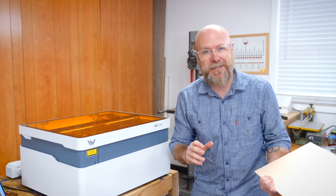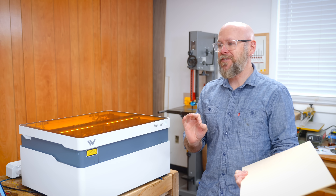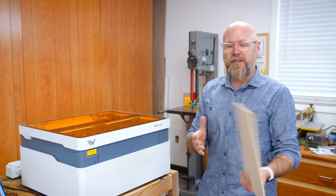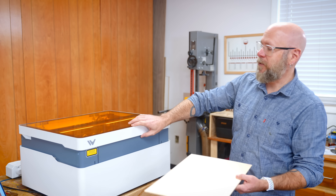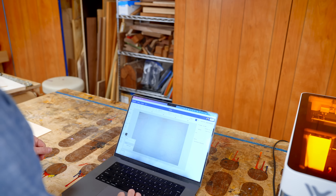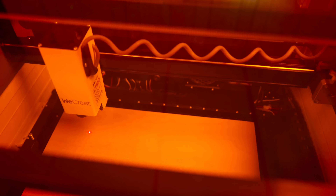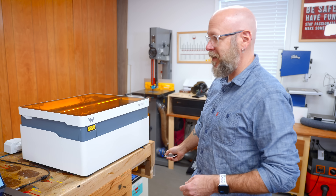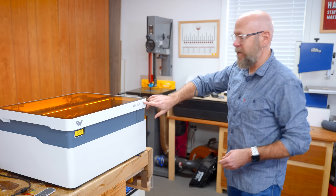Let's put this machine to the test. I want to make a little keepsake box, but I don't want it to look like it was cut with a laser, so we're going to do some tricks. We're going to make it one layer at a time using three-millimeter plywood. I already drew this up in Adobe Illustrator, so I'm going to upload my file, use autofocus, turn on the fume extractor — it did come with a remote — head over to the computer, hit start, and then press the button.